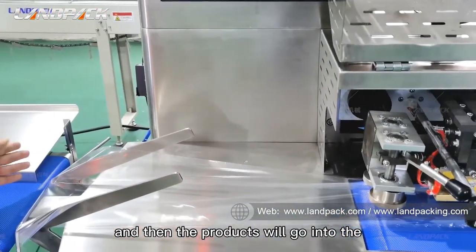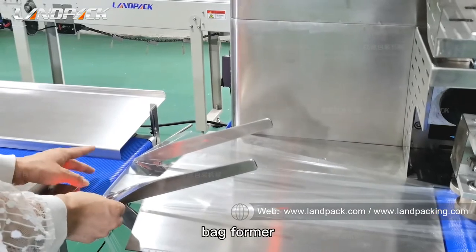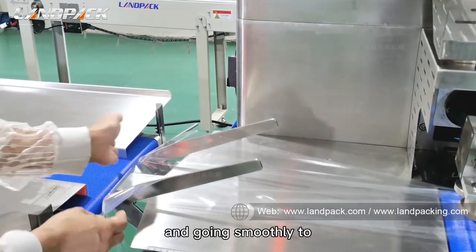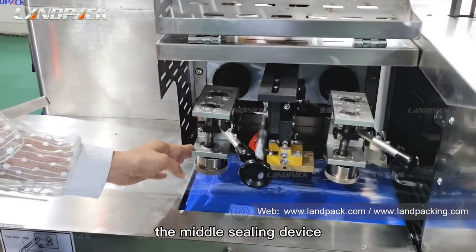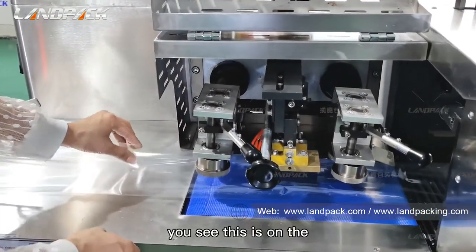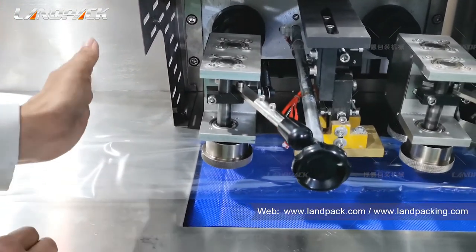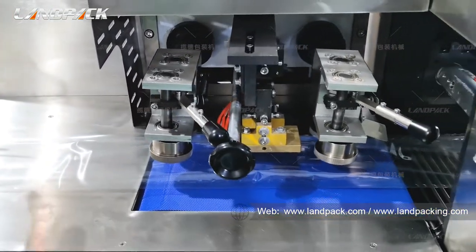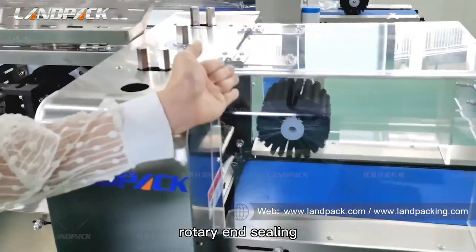The product will go into the wrapper and move smoothly to the middle sealing device. This is the back sealing on the top. Then the product will go into the rotary end sealing.